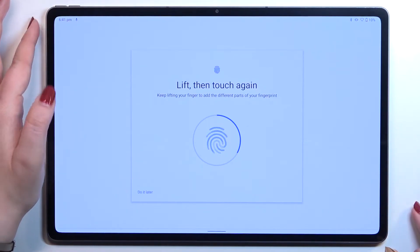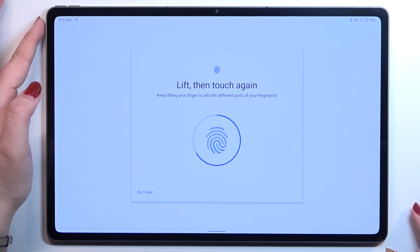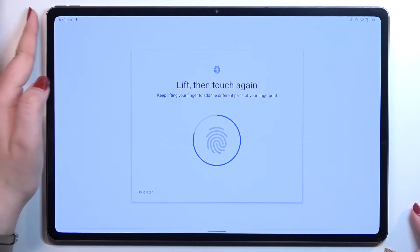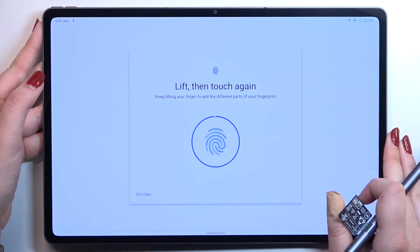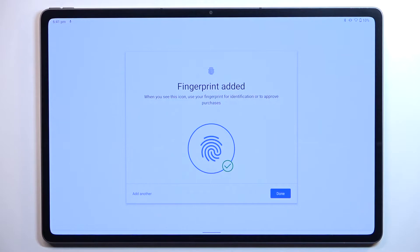Let me put my finger on it. As you can see, I have to do it multiple times in order to add my fingerprint fully. Try to catch every corner for better recognition, and find the most comfortable position to hold the device when you're adding the fingerprint.